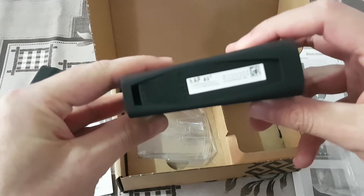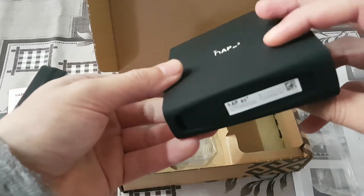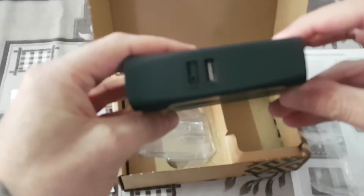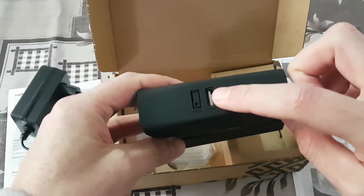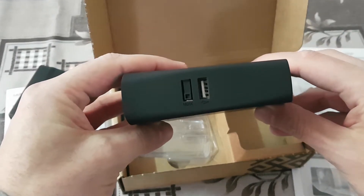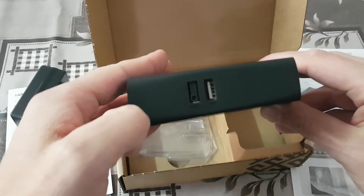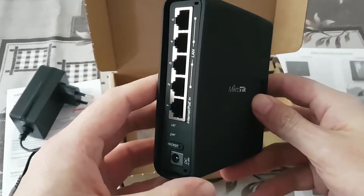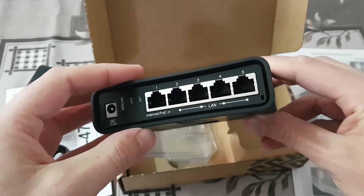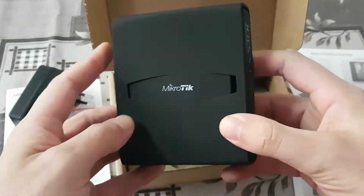This is the bottom side, where it can be mounted. On the top side we also have one USB 2.0 and a MOD button. It's not clear what the MOD button is used for, but it's included in all recent models from Mikrotik. Unfortunately, we don't have PoE on the 5th port, but for this price range it's okay.